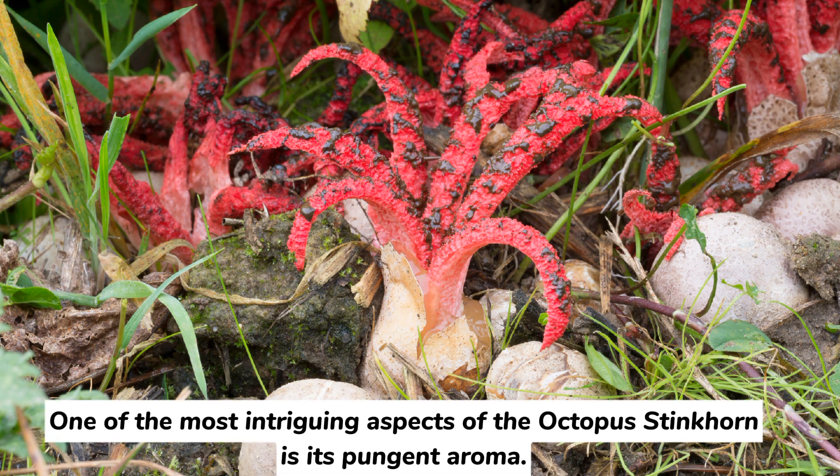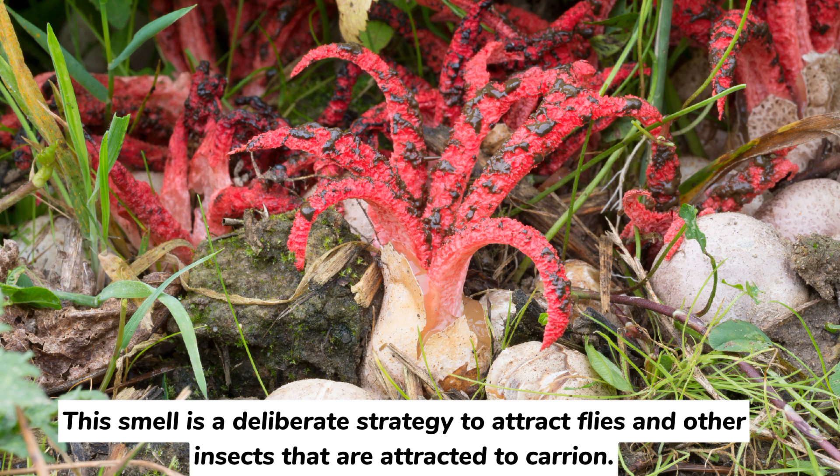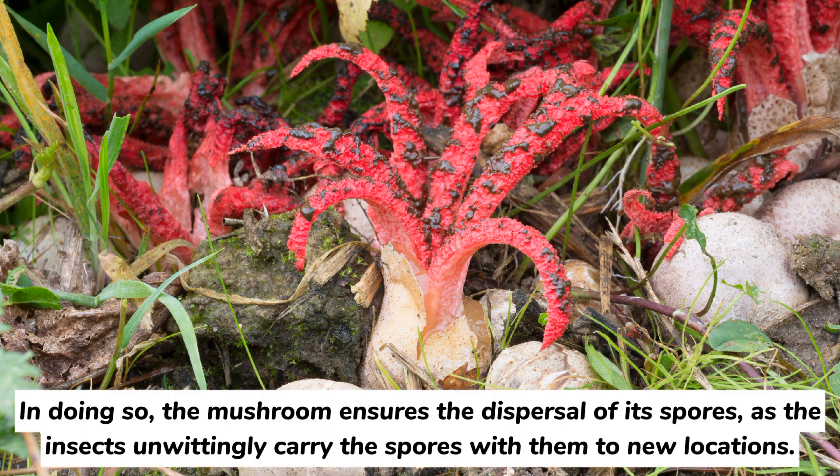One of the most intriguing aspects of the octopus stinkhorn is its pungent aroma. The mushroom releases a foul odor that is often likened to the scent of rotting flesh. This smell is a deliberate strategy to attract flies and other insects that are attracted to carrion. In doing so, the mushroom ensures the dispersal of its spores, as insects unwittingly carry the spores with them to new locations.